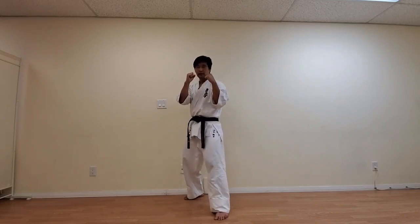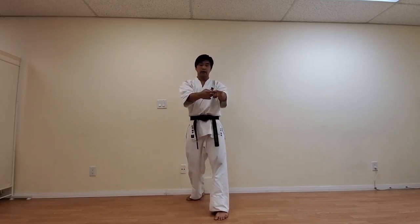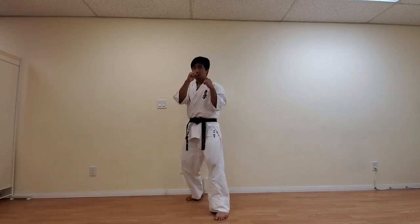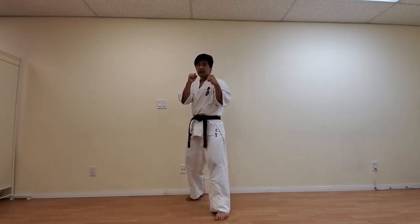Go ahead and give this a couple of tries. Then we're going to go 10 times together. Go ahead and check your form — make sure your hands are next to your chin and you're throwing straight. The part of your hand which you're hitting is called the Seiken, which is the front two knuckles — the first two knuckles when you make a fist. And we are hitting the body area, which is called Chudan. So the name of this technique is Seiken Chudansuki.